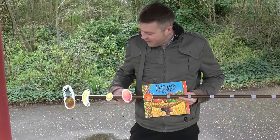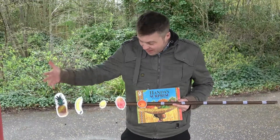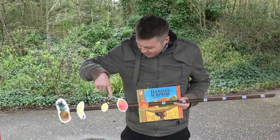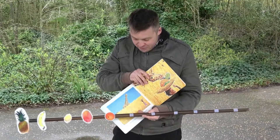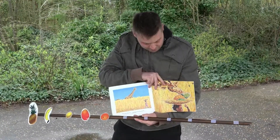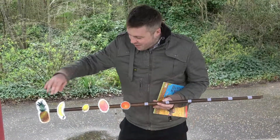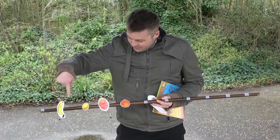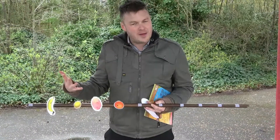Here's how we use a counting stick with this book. I've got some pictures of the fruit from the story. Get the children to count how many you've got: one, two, three, four, five. Then read the story — every time a piece of fruit gets robbed, for example the giraffe robs the pineapple, take it off. We've got five, we've got one less — how many have we got now? One, two, three, four. We've got four — one less than five. Just keep going like that.